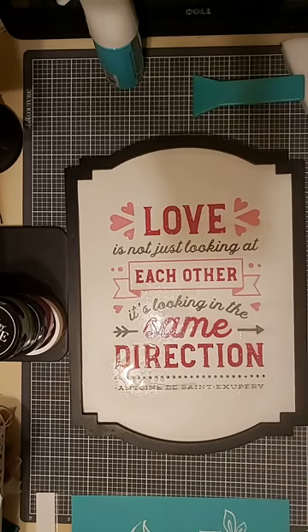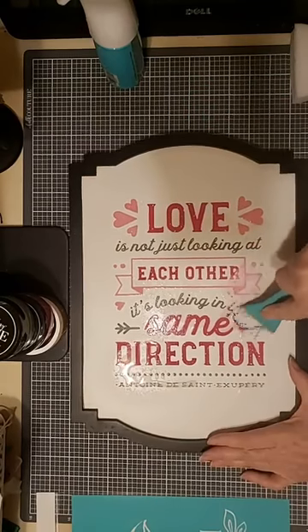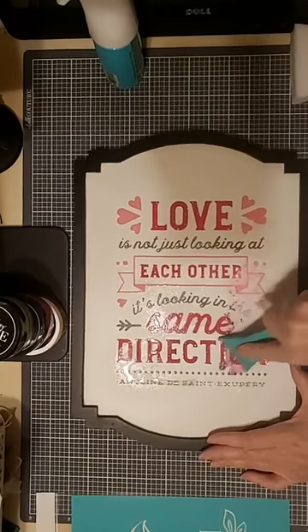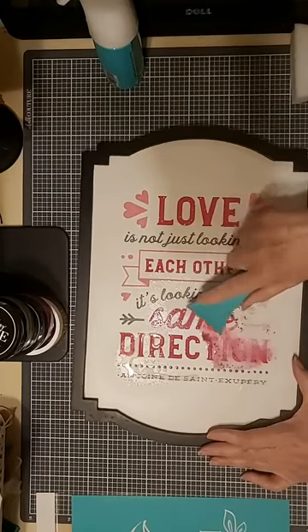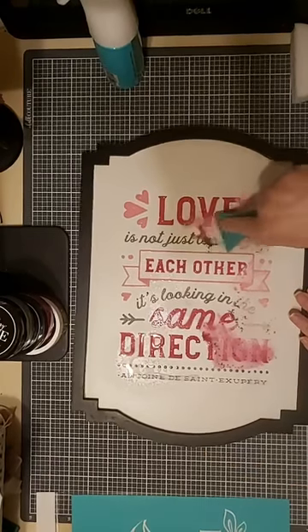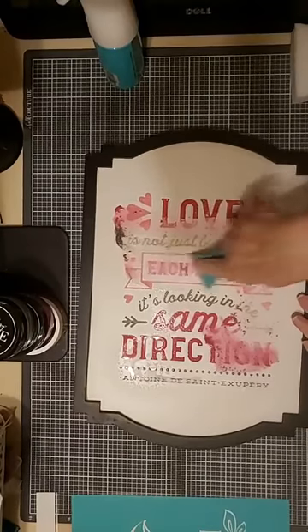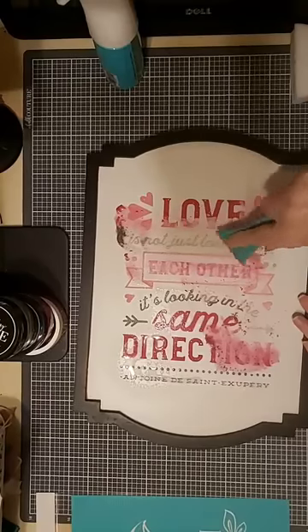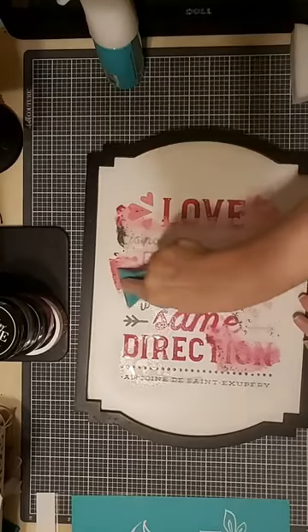I'm going to grab some paper towels to remove the paste from my surface. I've already spritzed it with a little bit of distilled water and I'm going to use my scraper to remove the paste. Now, this is some deeply pigmented paste — a deep, deep pink, I think it's cranberry — and it's been on here a couple of months. I might get a little bit of ghosting, but I'll show you how to take care of that. It's easy enough to resolve.